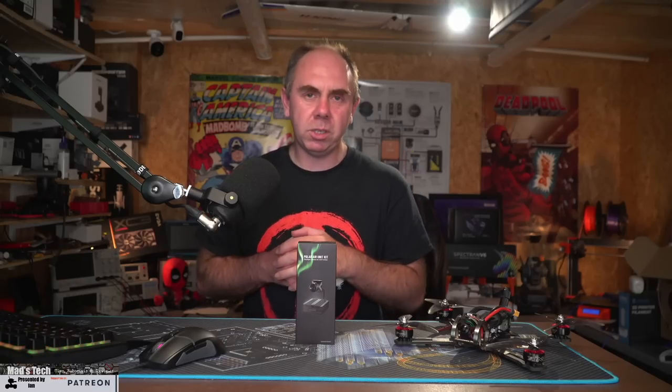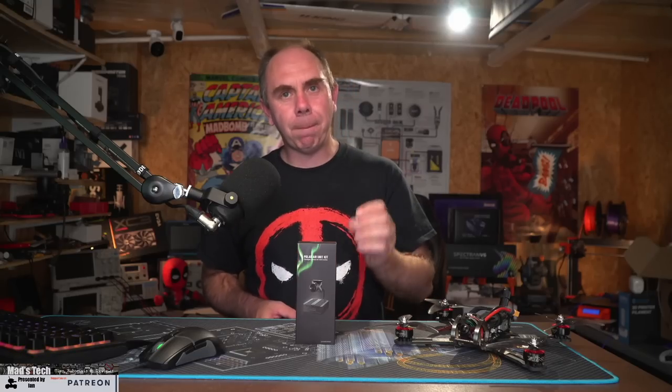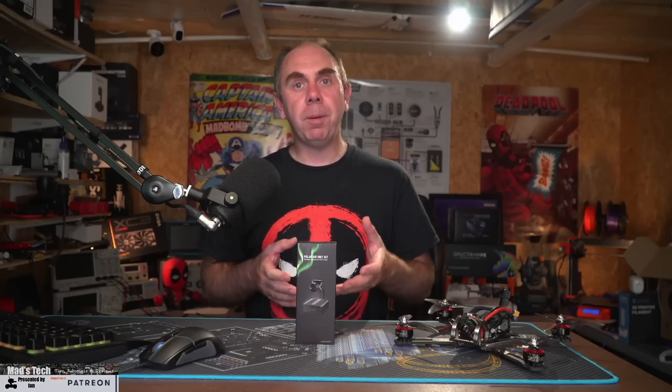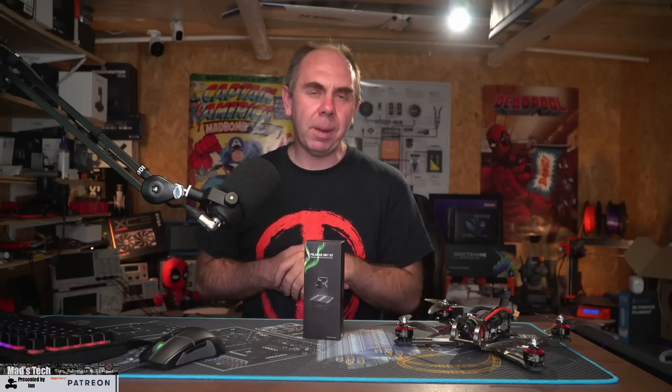That's it from me on this one. If you've liked what you've seen, please consider hitting the subscribe button and the bell next to it. If you'd like to support the channel, there are links to buy me a coffee as well as Patreon in the description. It's only by you guys using them that I'm able to keep buying products like this to make independent reviews. Please stay safe and I'll speak to you again soon.